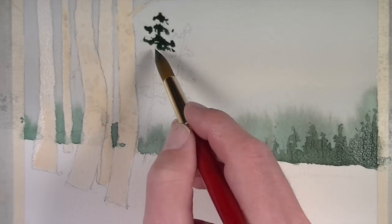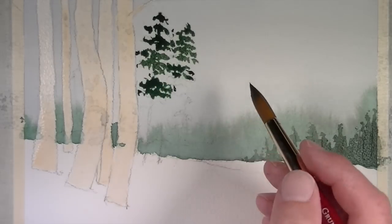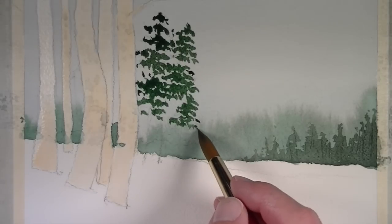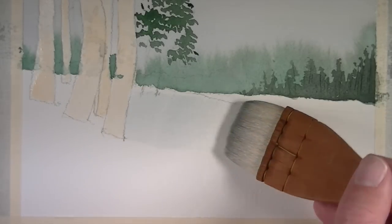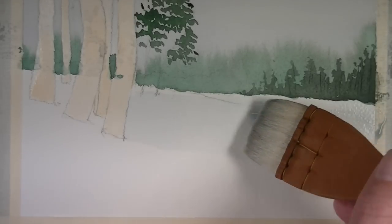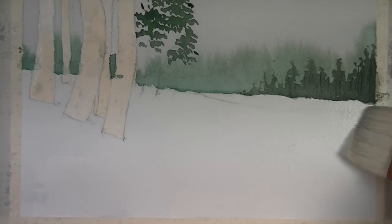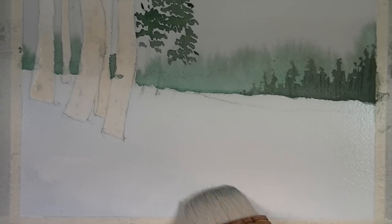With this same mixture, we're going to move on to some trees in the middle ground — just a couple of pine trees sticking up that will give us a nice contrast with the birch trees in the foreground. We want this to be a pretty dark application. When you're working with watercolor, keep in mind that your application is going to dry lighter than it appears when you initially put it on, so sometimes you just have to let the color sit and dry completely before making any judgments on value changes. For the bottom snow portion, we still want a light wash. I'm going to use the same gray — that's a mixture of ultramarine, alizarin crimson, and just a touch of gamboge hue — with a little bit more ultramarine for a bluer tonality.